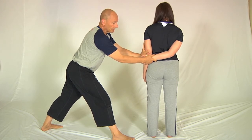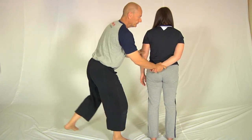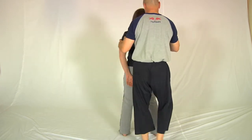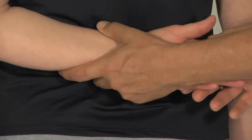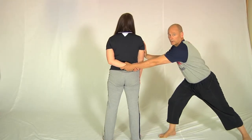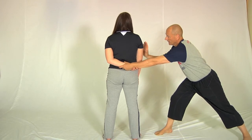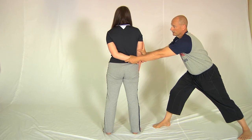Let the stretch come away and we'll change over positions to show you what the other side looks like. Again the same — hold the arm in a trapeze grip, change your legs over so that you're well braced, and hold the body opposite the elbow. Draw the arm behind the body.